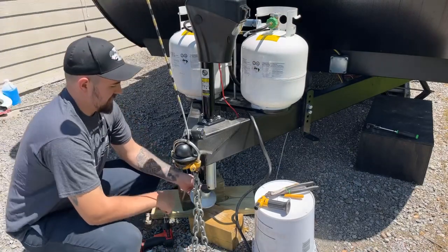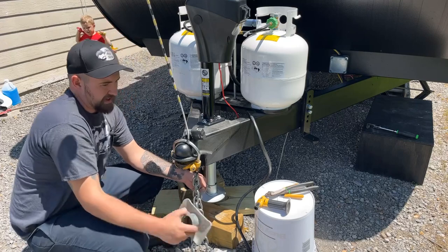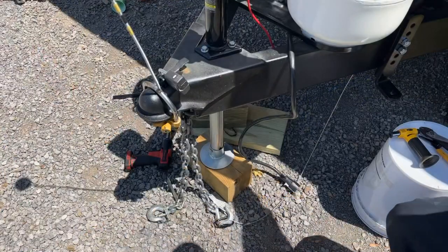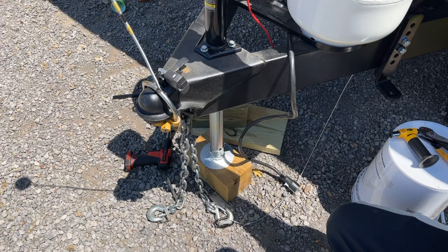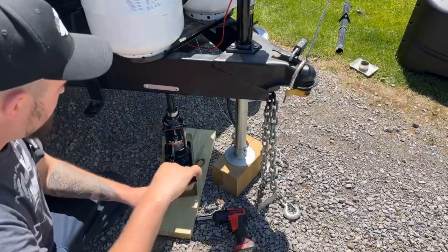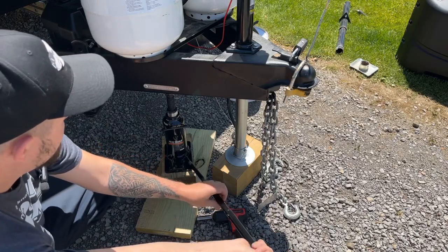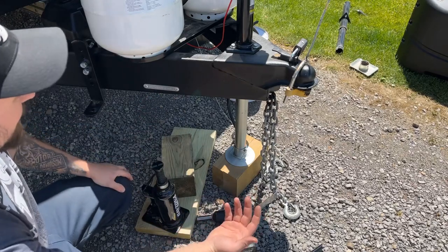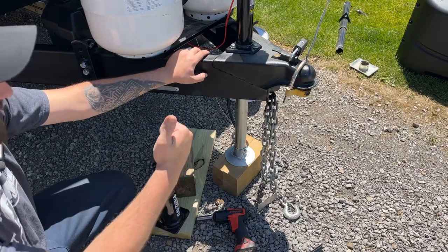Before we get too far along, I'm going to reinstall the foot pad because I know I'm probably going to forget to. Now we got that extra one that came with the old one, and we'll just run this thing down — and we got contact. Now we can go ahead and drop the bottle jack and put the weight on this. Look at that — barely even moved.